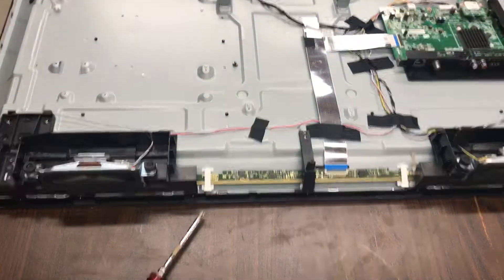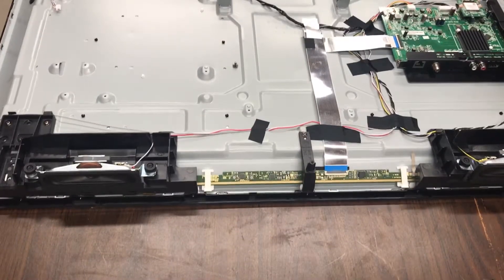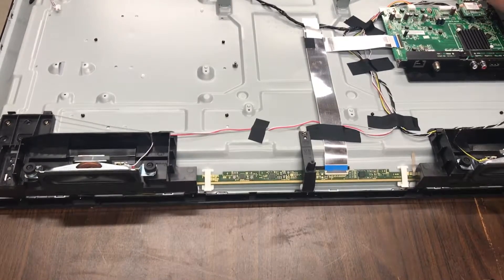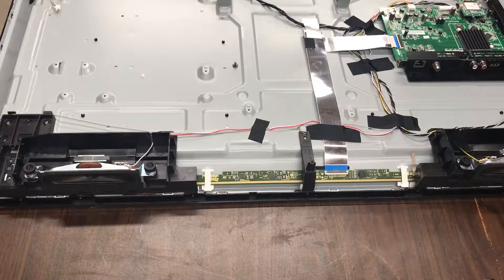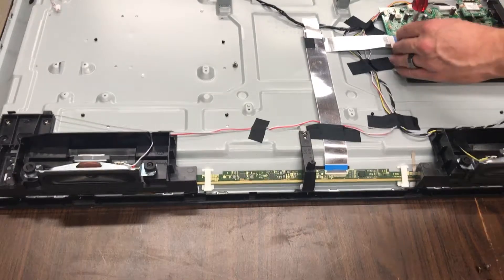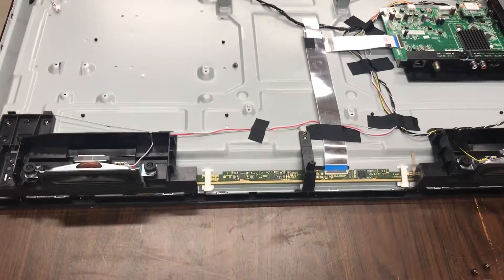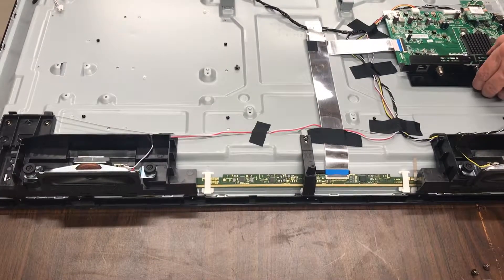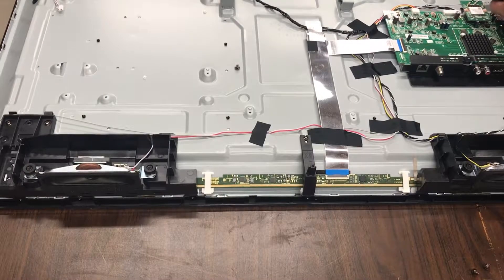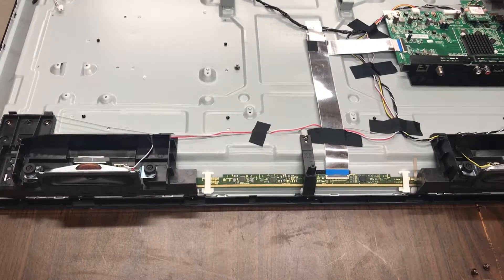So this logic board looks good; we'll move on to the other one. Conveniently enough, this TV looks like it is Wi-Fi enabled, so I'll have to look it up — but this may have been a smart TV.